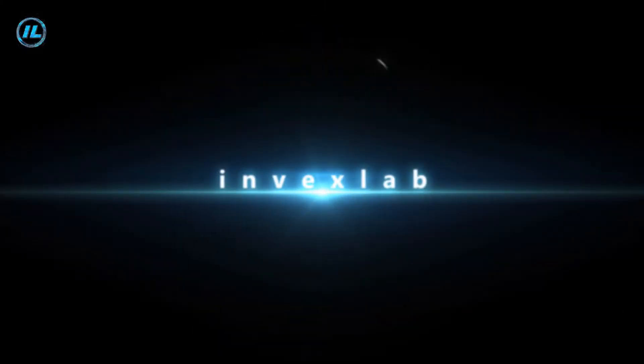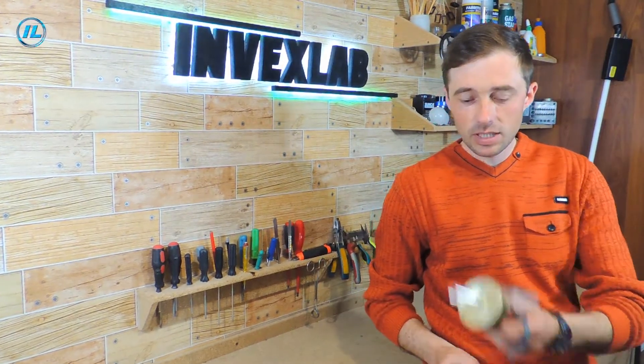Hello everyone, today we're going to do something incredible — let's try to light the water. You can see what happens and how it can be done in this video. If you haven't subscribed to the Invex Lab channel yet, then click the subscribe button and let's get started.